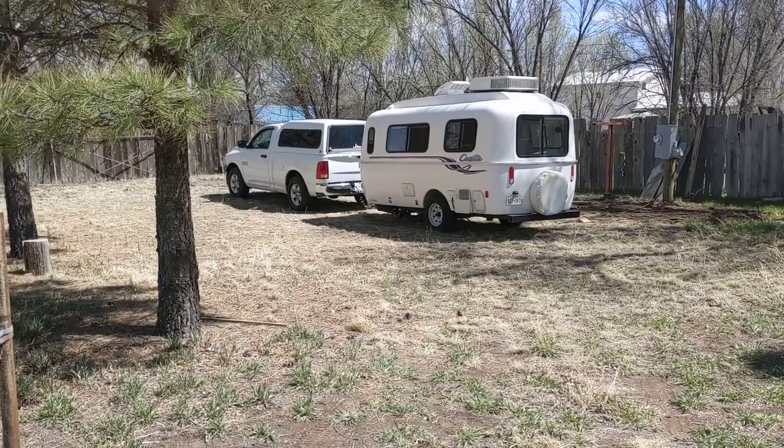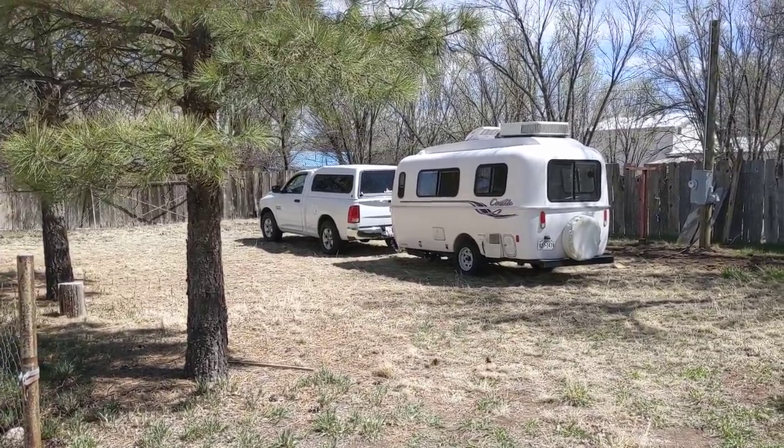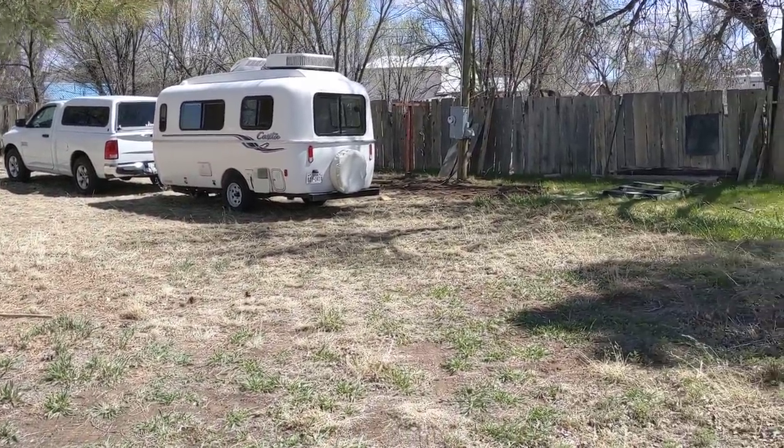Good afternoon ladies and gentlemen. This is Rusty78609 from my home base in Capitan, New Mexico. I just pulled in — and ain't it wonderful. They go through all of life's frustrations to get here.